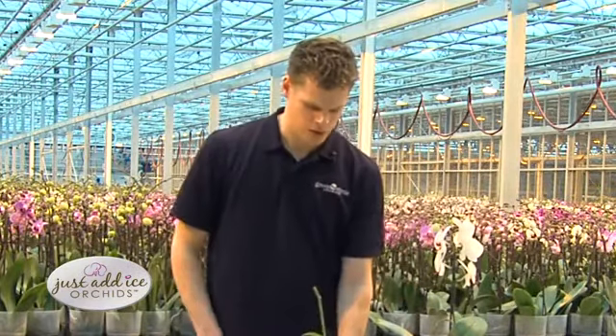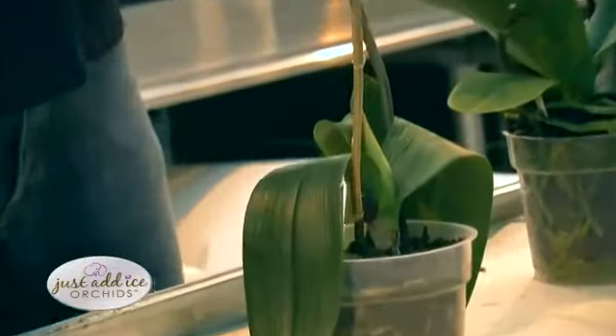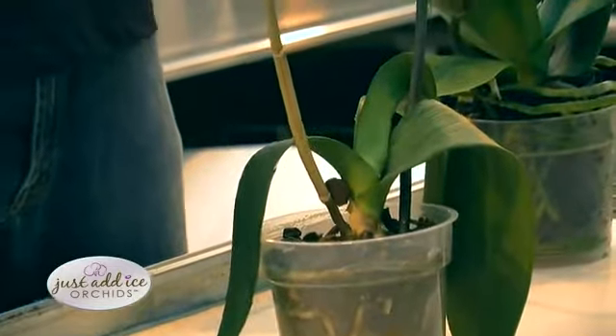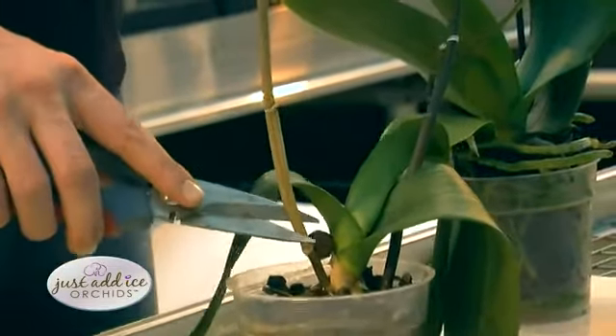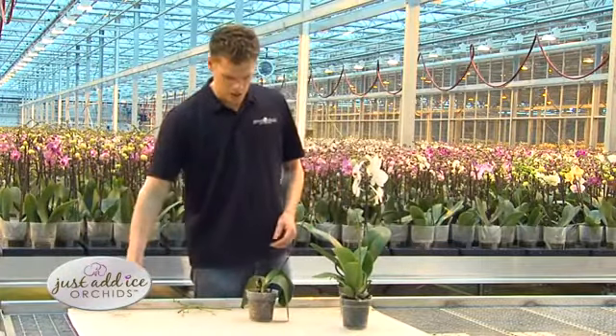However, if the spike has died and is turned yellow, like the example over here, reblooming will take longer. At this stage, plants can still re-bloom, but it usually takes about a year.